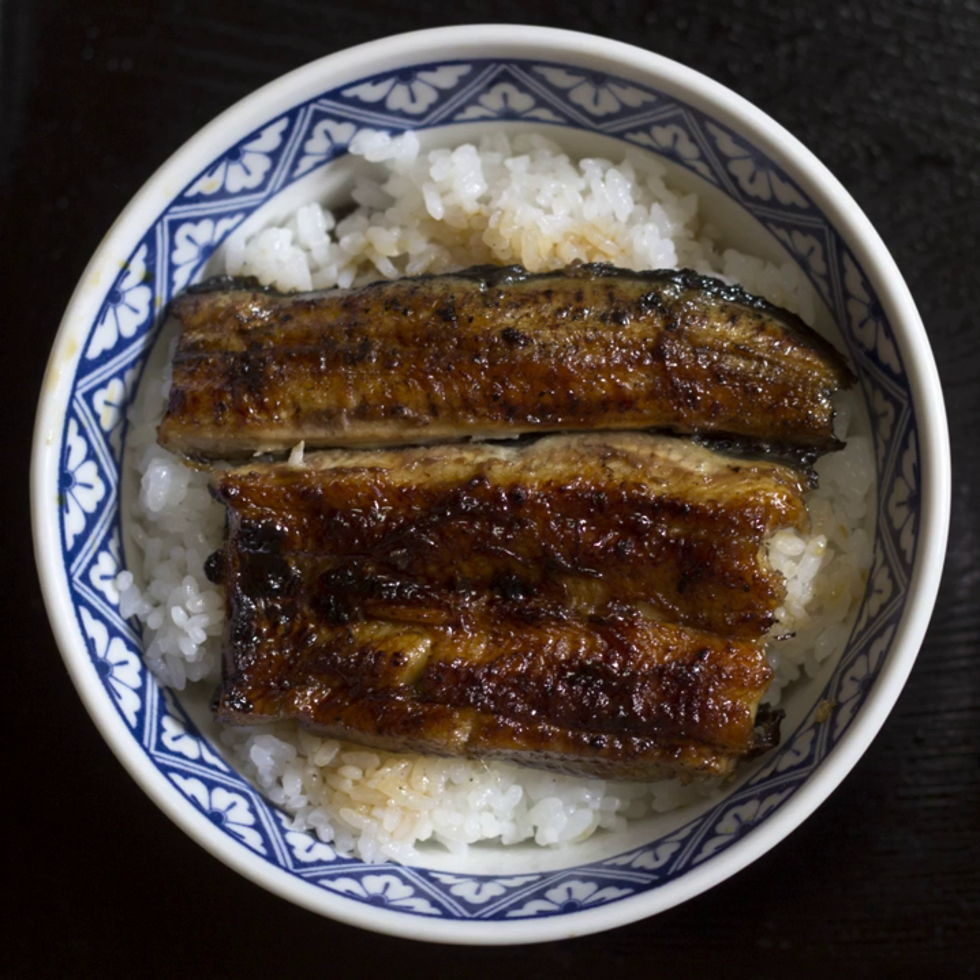Katsudon consists of breaded deep-fried pork cutlets and onion simmered and bound by beaten egg, then topped on rice. There are some regional variations in Japan. Sosukatsudon is similar to Katsudon, but with sliced cabbage and sweet salty sauce instead of egg.